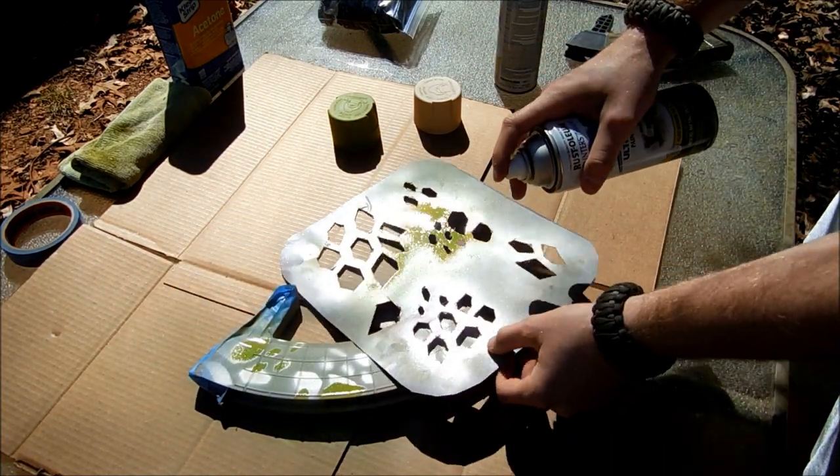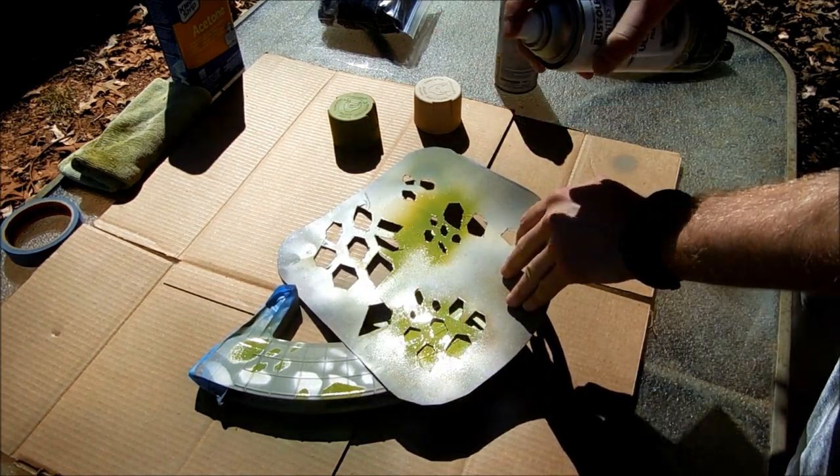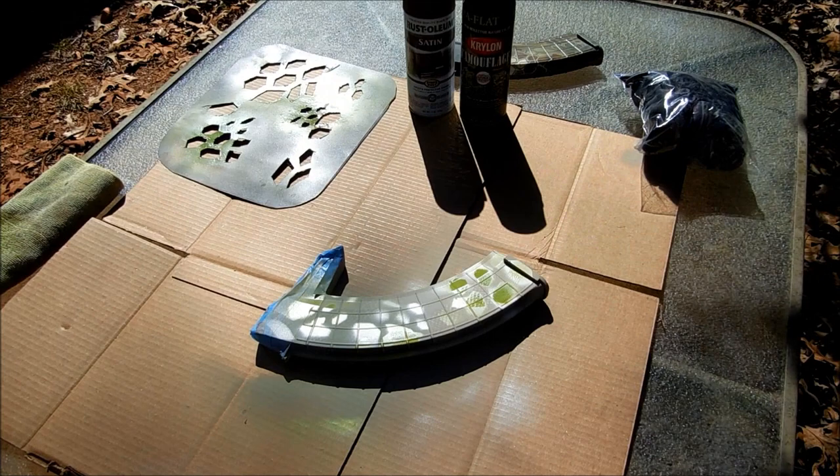I'm liking that! A little bit of a cross pattern. That looks pretty neat so far, and I'm going to let that dry.